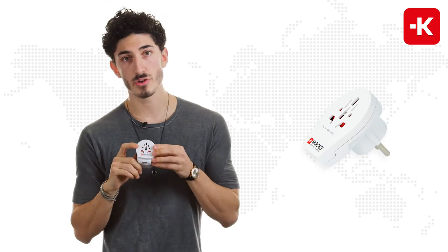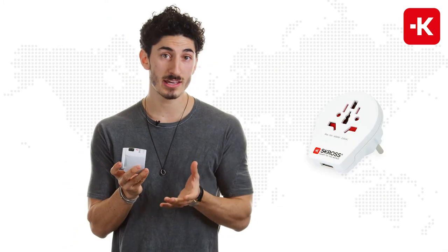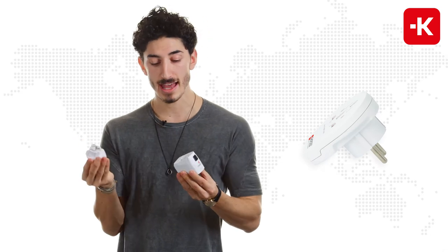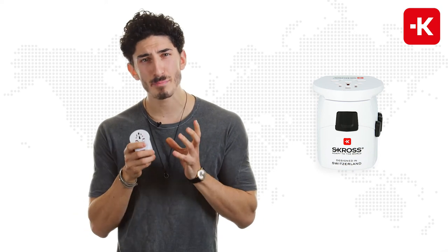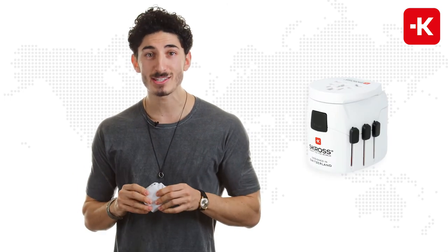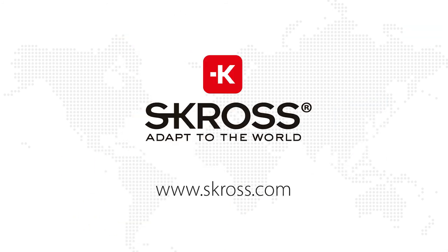If you turn it around, you can use it coming from over 220 different countries, and generally it works in over 200 countries. You can use it individually for Schuko countries, or together. This Scross device is the world's smallest and most compact 3-pole adapter with two integrated USB outlets in the world. I love it, so go buy Scross — I promise you, you will not regret it.